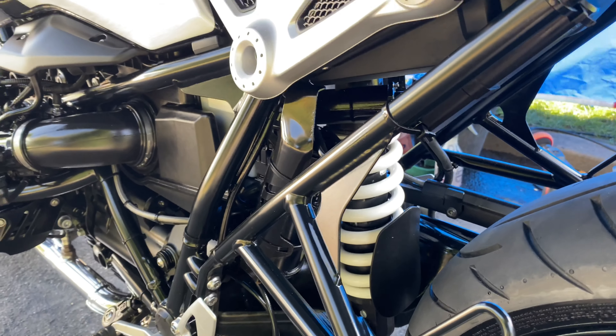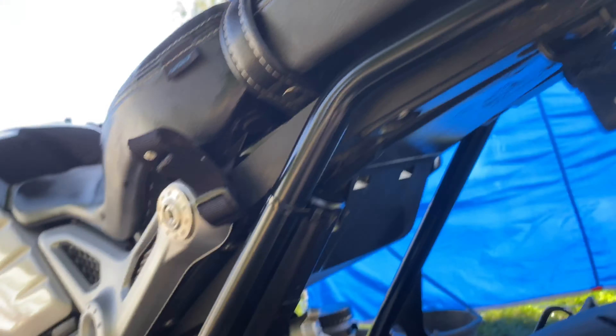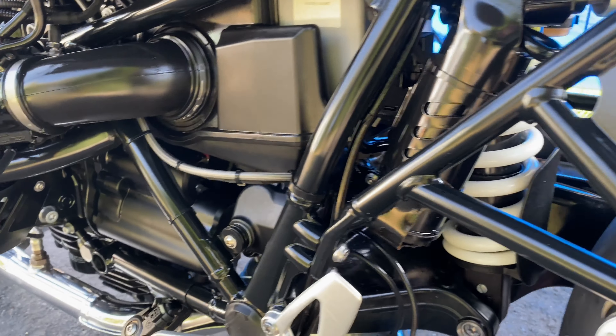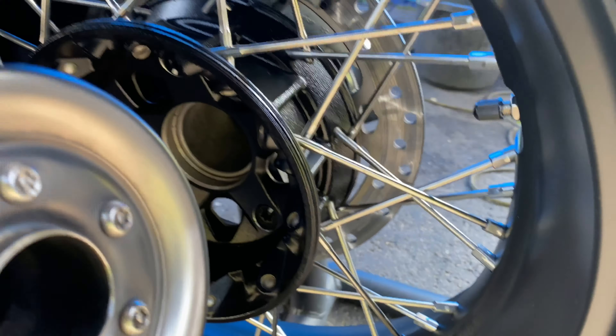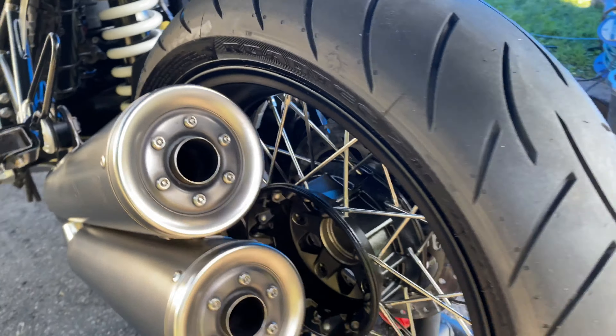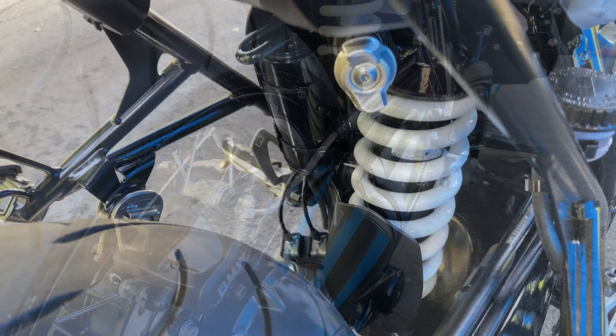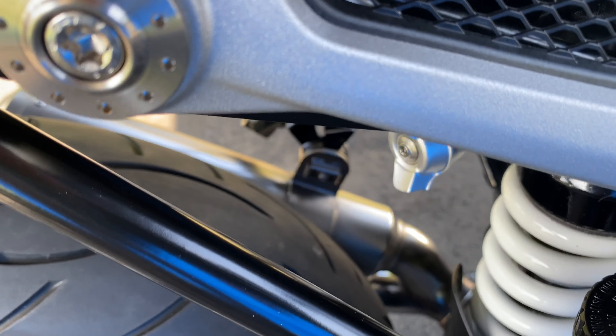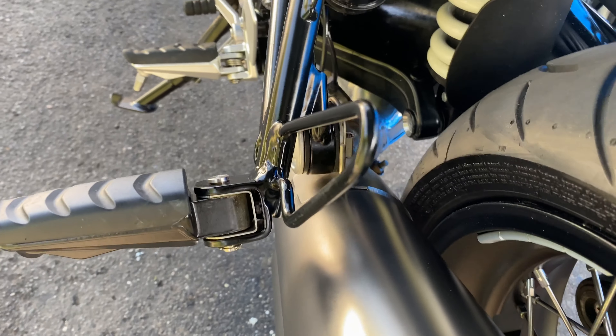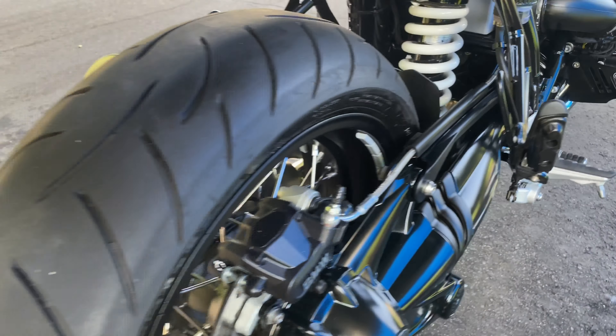All the suspension linkages have been ACF50'd, all up underneath here. The back subframe — which goes rusty on these — has all been ACF50'd. Every one of these spokes has had a little brushing. All the suspension has been minted, all inside that exhaust. All the road tar has been taken off and polished up.